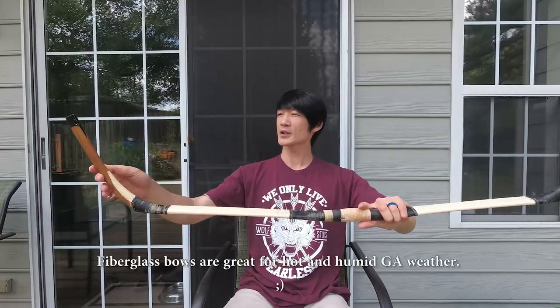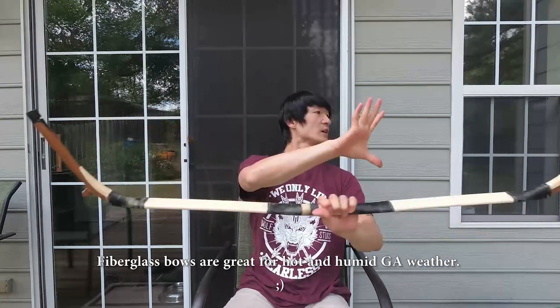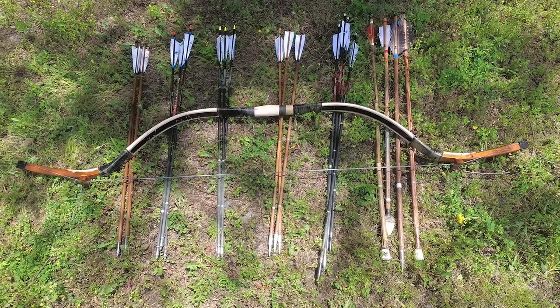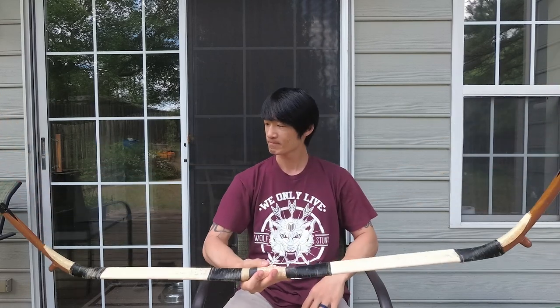So this is the Yarha bow. It is a fiberglass bow, but it's really good. I love the design. I love this long siyah that gives you a lot of leverage when you bend the limbs. And I like this gigantic string bridge — it gives extra kick when you're releasing. I just have to get better at releasing and shooting and holding. There are a lot more things I can learn and improve. So yeah, there we go. Happy.